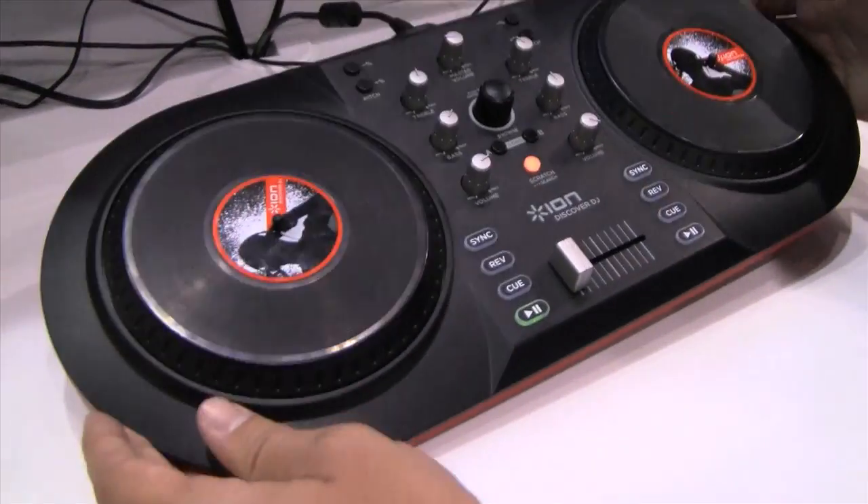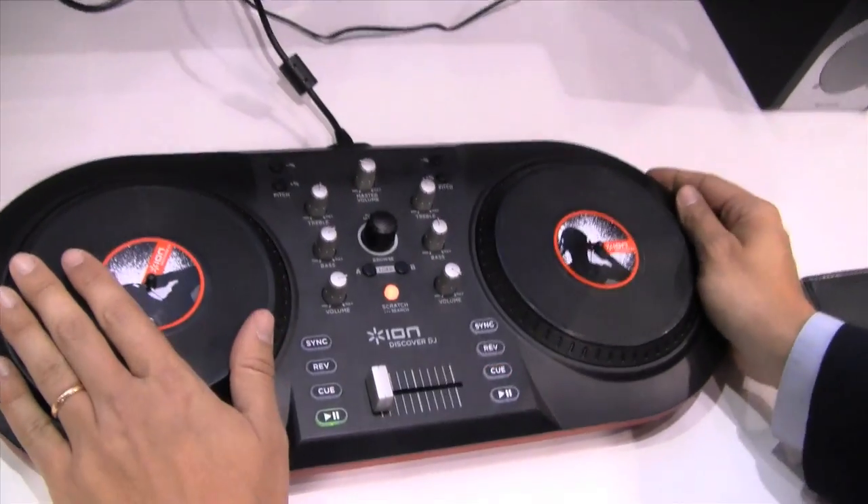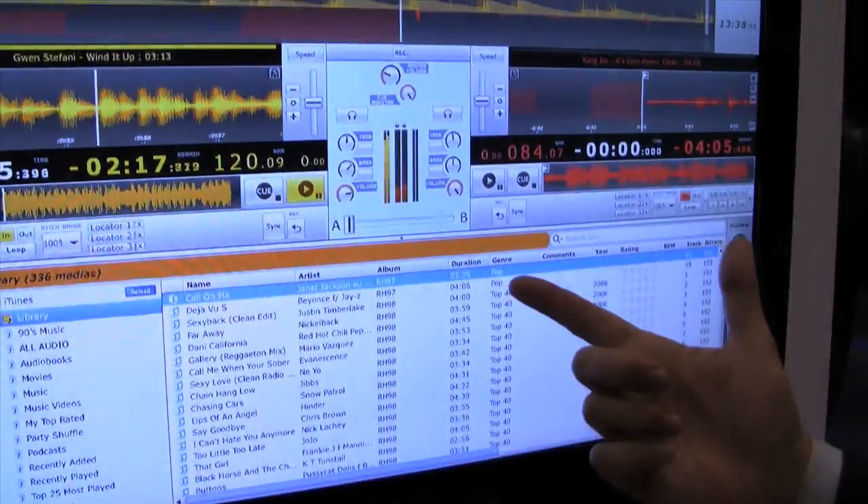This is called Discover DJ. It's basically anyone that has a computer with a list of songs can now be a DJ. You have a controller that plugs into your computer via USB. You have a left side and a right side. They're touch sensitive, as you can see. I have a song playing right now, and I just cue up a song and hit play.